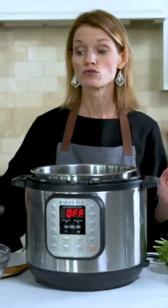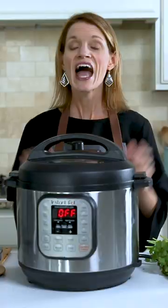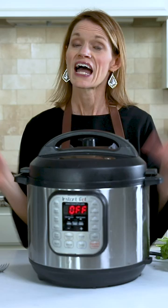It's really important to rinse your rice well. You pop your lid on your Instant Pot, and to set the cooking time, you're going to hit manual or pressure cook — not the rice button — and you're going to adjust until it reads three minutes on high pressure.